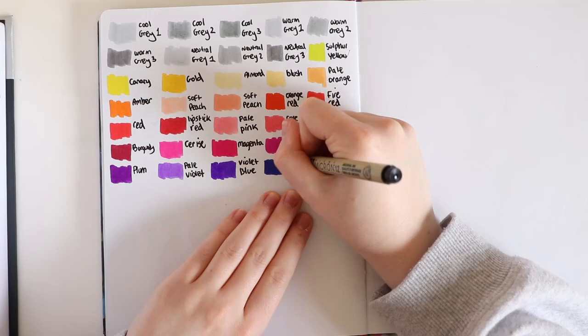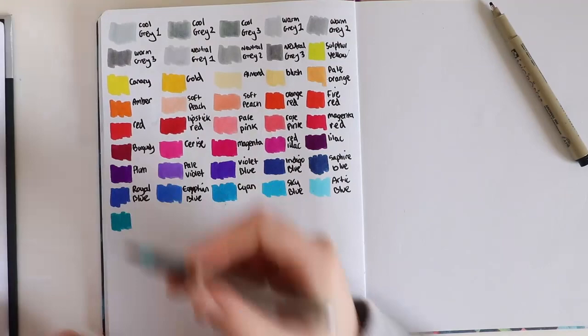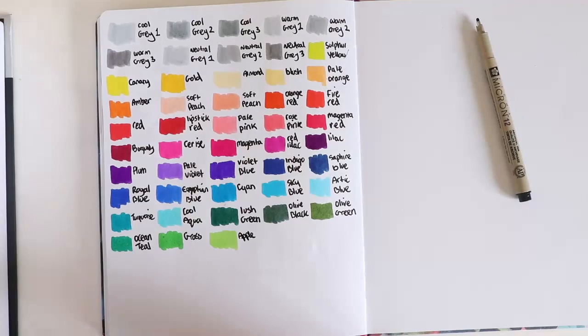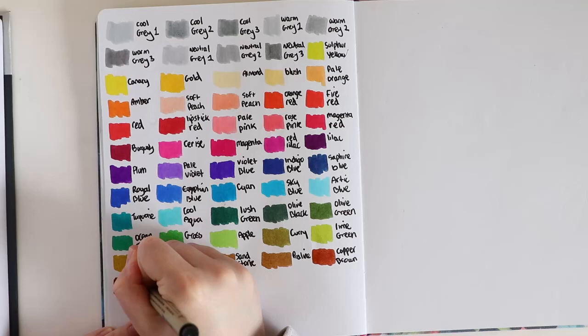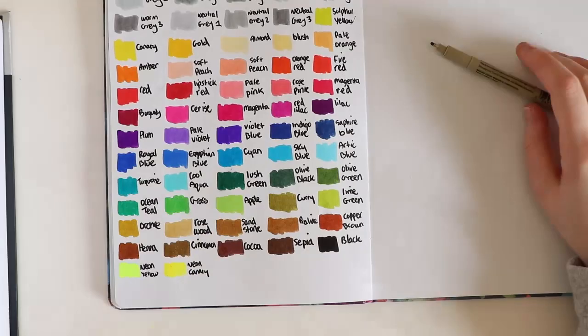They are produced with liquid ink technology, thanks to which they do not change color intensity to the last drop and allow you to control the amount of paint on an ongoing basis. Brush Marker Pro contains 2.4 milliliters of intense dye-based paint each, and they are twice as efficient as traditional felt markers. They are also equipped with a Japanese super durable and flexible nylon tip. You can get these markers from different websites like Amazon, and other places with blenders.